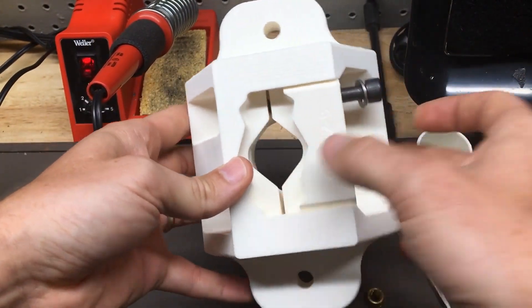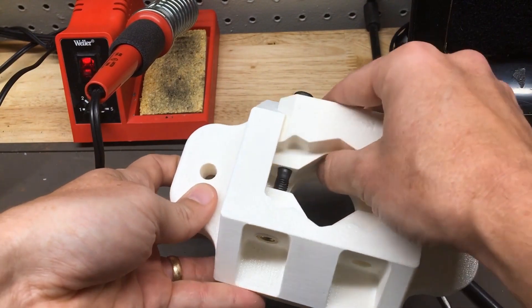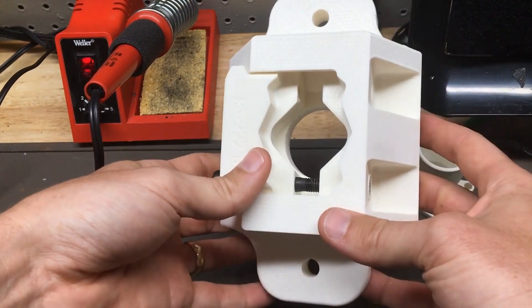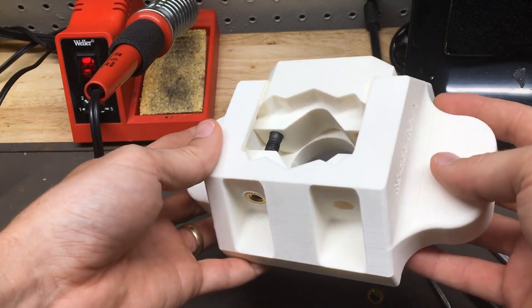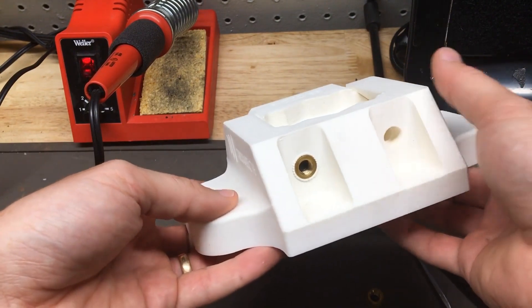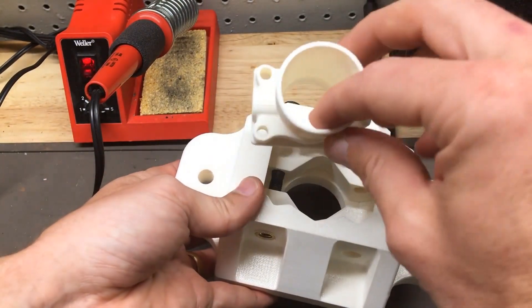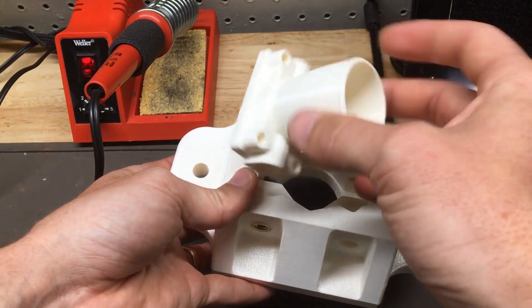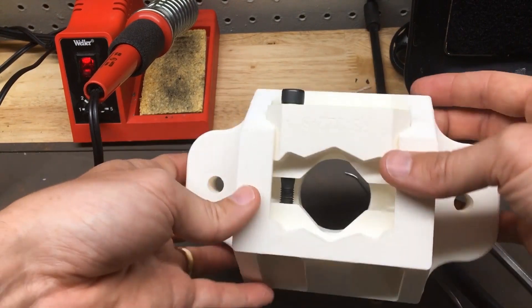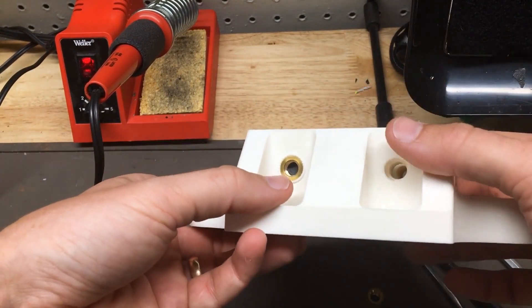This is an ABS prototype for a fixture that I'm designing to print in nylon 12 CF. We'll have a follow-up blog and some videos on this fixture and what it's used for a little later on. But for right now, I want to make sure that the fit is right and that it will clamp on to the component. I've got a mock-up component — this will be a stainless steel part that will eventually be milled. I want to go ahead and make sure that my hardware selection is right on this prototype, so I want to put in some heat inserts.